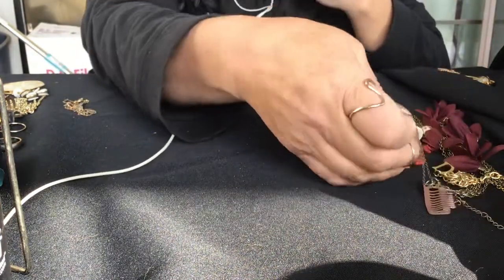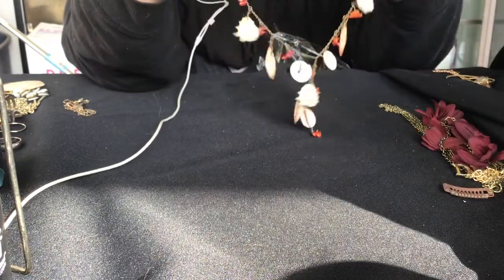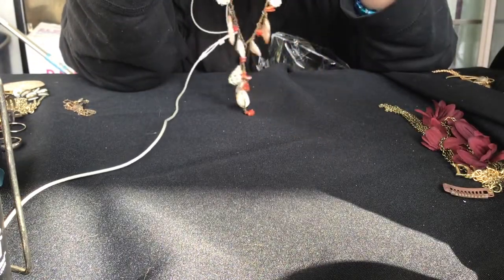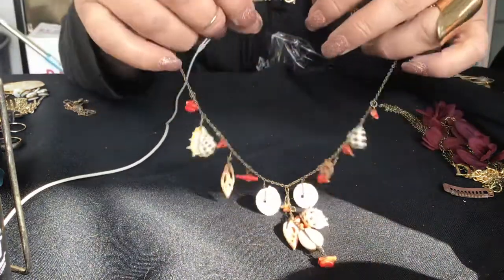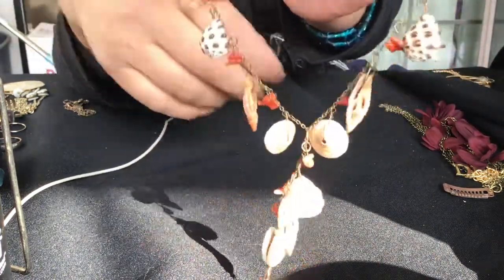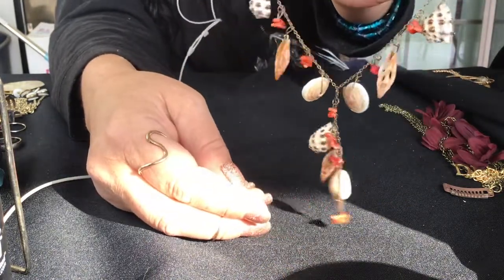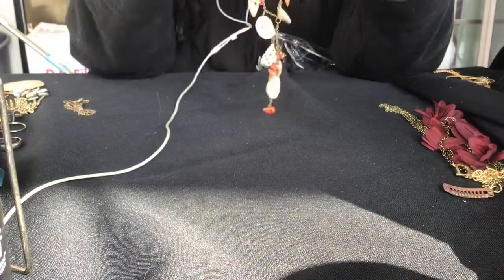And I untangled this shell one. It's a Y necklace, and this one was from Cookie Lee. Cookie Lee makes this beautiful shell necklace. So you can see all the pretty shells. It's kind of short, like 16 or 17 inches maybe.